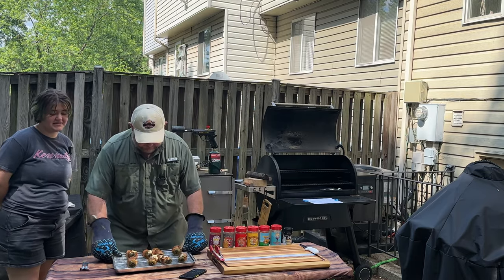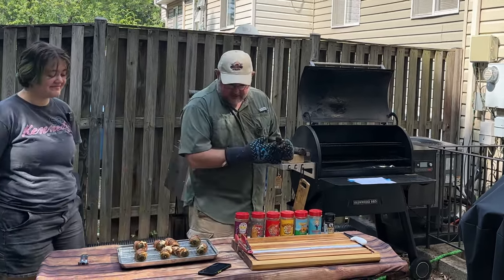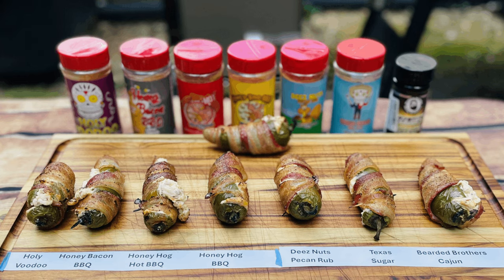They look amazing — really good. Those big jalapeños in order: we have Holy Voodoo, then Honey Bacon Barbecue, Honey Hog Hot Barbecue, Honey Hog, Dee's Nuts, Texas Sugar, Bearded Butchers Cajun, and finally the one with nothing done.